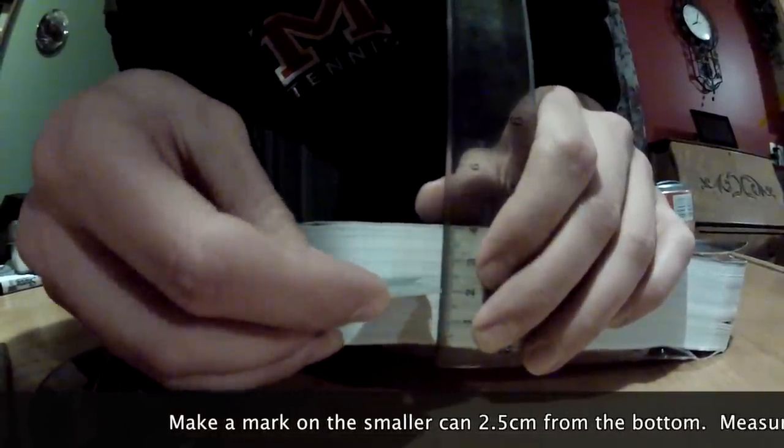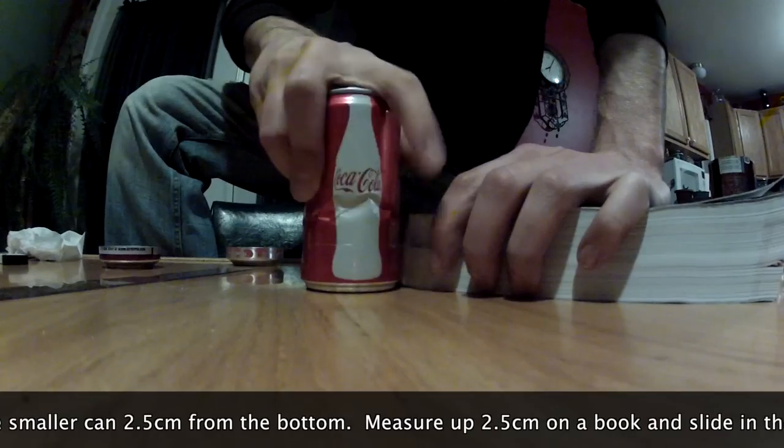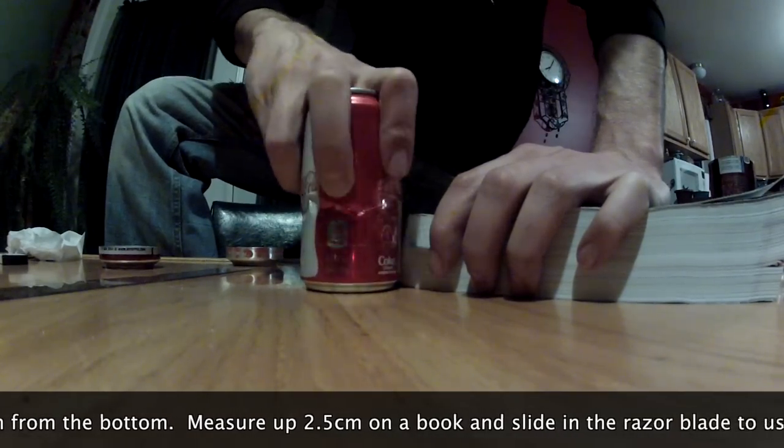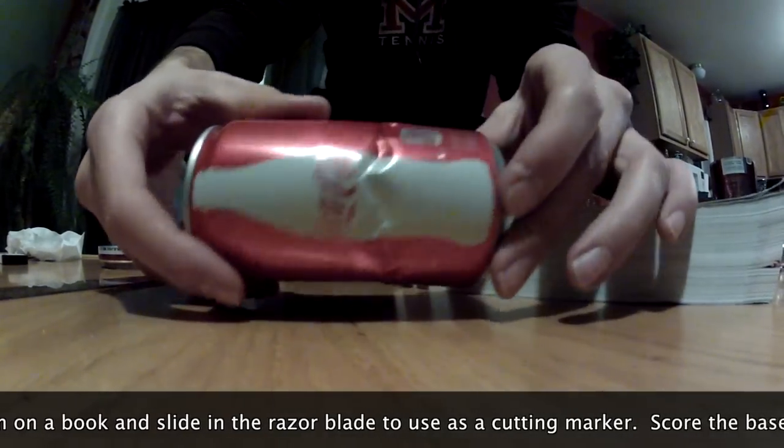Now set the razor blade into the book binding at 2.5 cm from the base. Score the bottom and again cut along the edge until you remove the bottom portion.